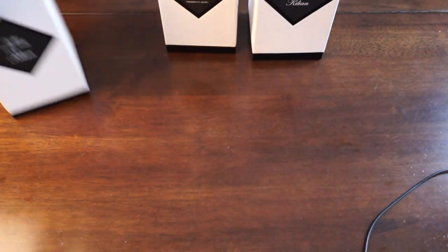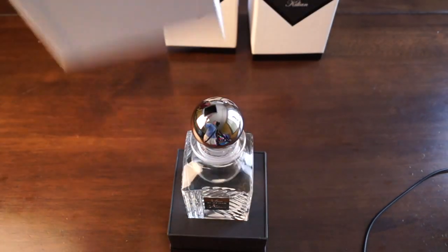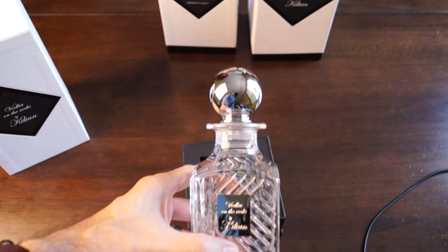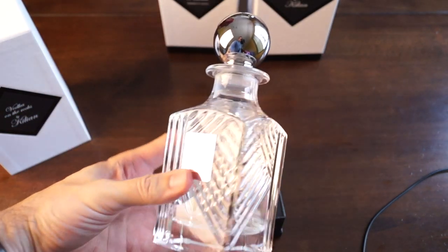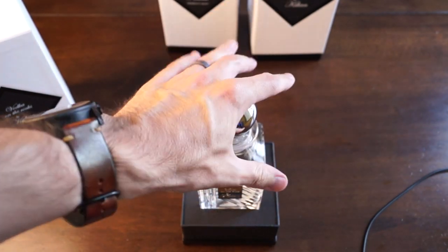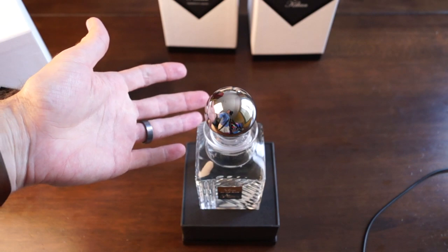Now let's open Vodka on the Rocks. Really cool, really beautiful bottles. If you can't already tell, I'm going to be doing splits of these.